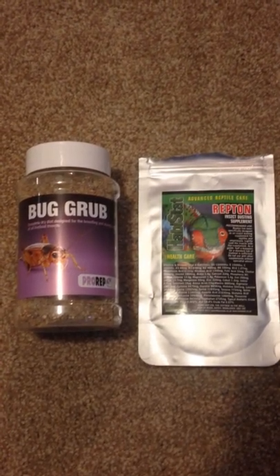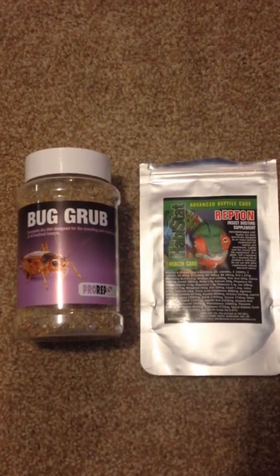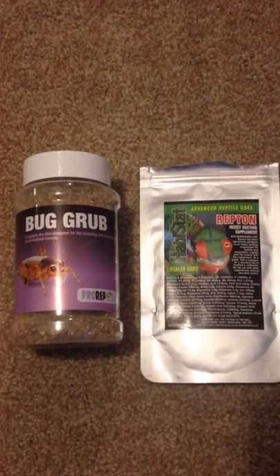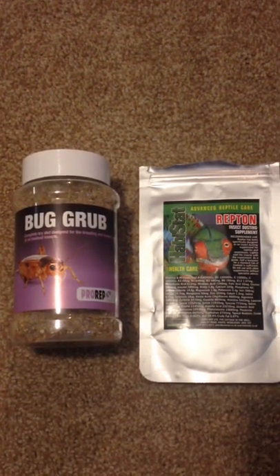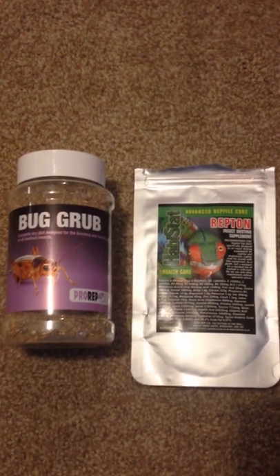Alright guys, so in one of the comments on one of my videos I put on Facebook, they asked what was the white powder I was using for my crickets. In case you didn't know, it was calcium powder. In the video I've got the two things I use to feed the crickets or locusts or mealworms that I feed to my animals.